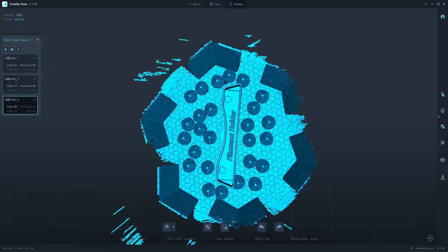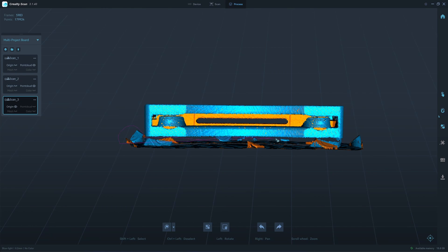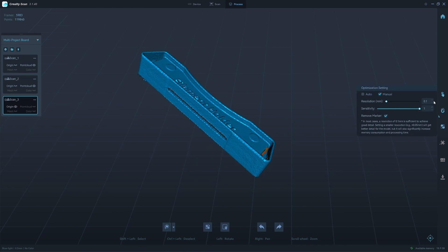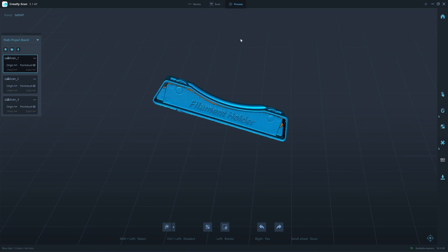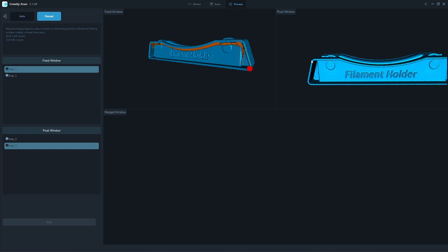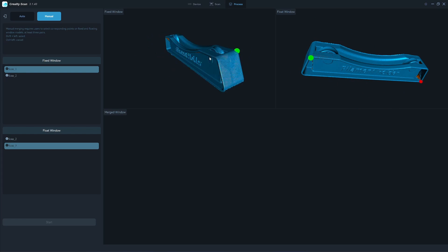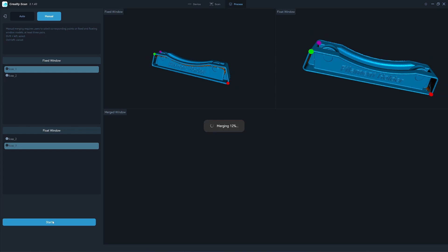So this is a bridging scan. Optimize it. So now we're going to align scan number three and scan number one. This is the alignment that it should be. So I will align it. One, two, and probably this side here — there's nothing on this side. Let's see the one here in the corner. Three. Let's do the merging.